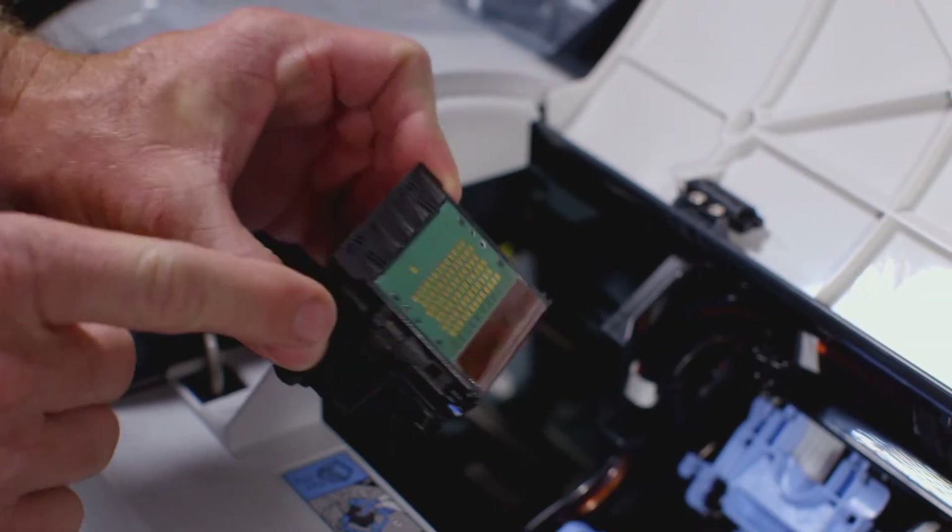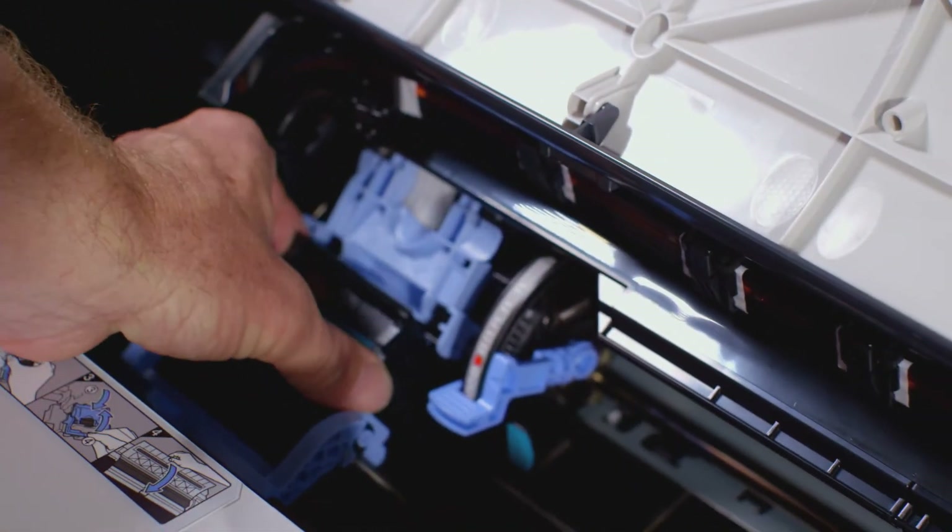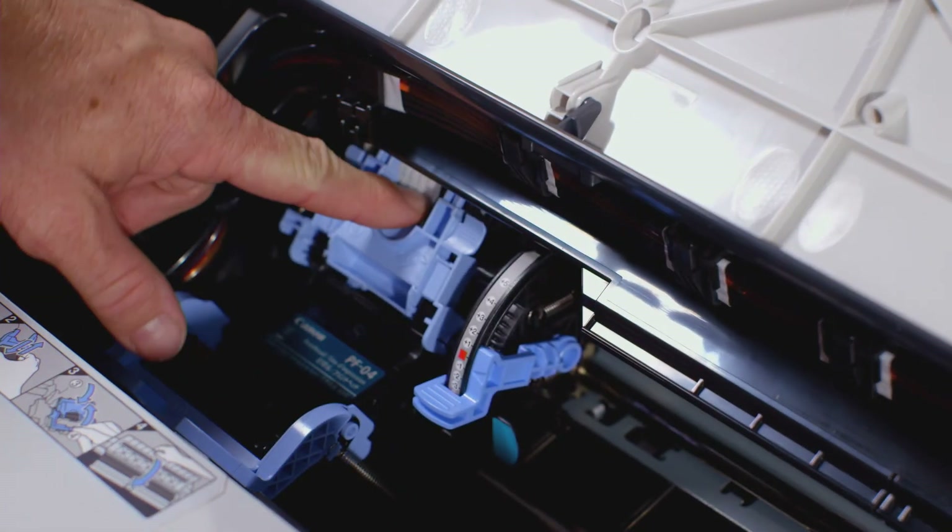With the nozzles facing down and the metal contacts towards the back of the ImageProGraph, insert the print head into the carriage. Carefully push the print head firmly into the carriage, ensuring that the nozzles and the metal contacts do not touch the carriage.